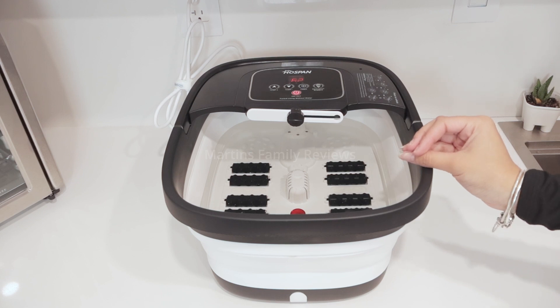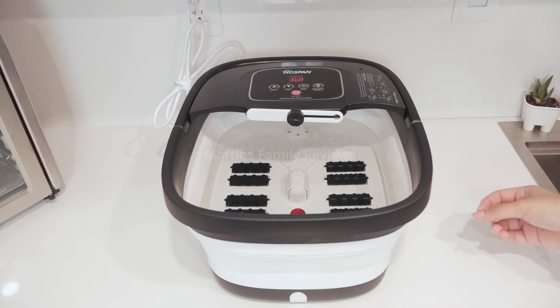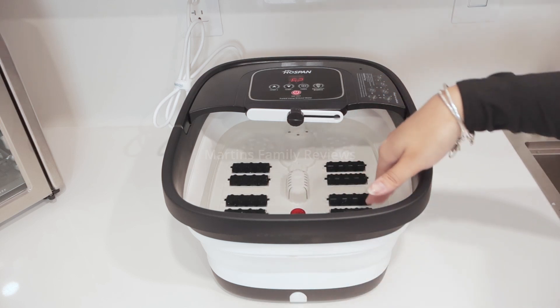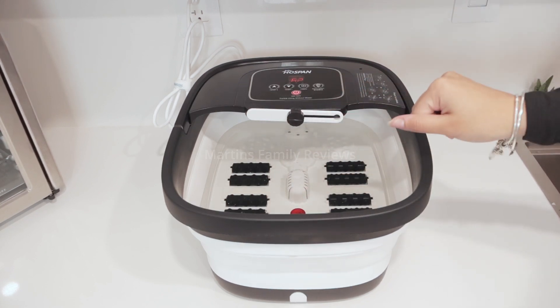This is a product I found on Amazon. It can be collapsed — all of the silicone collapses down, making it super easy to store. It even has a drainage hole at the front for easy cleanup, rollers all around, and even a place for you to really scrub the back of your feet.